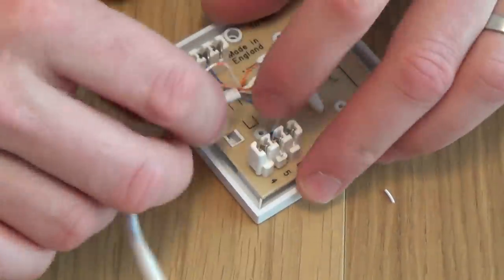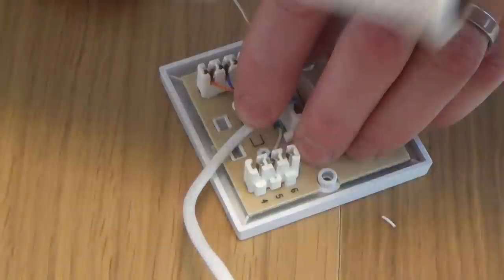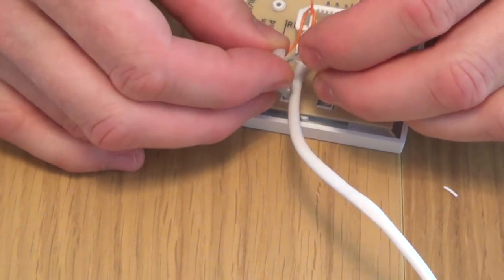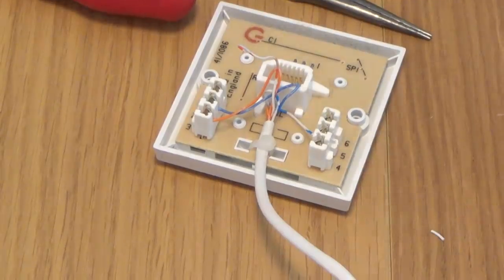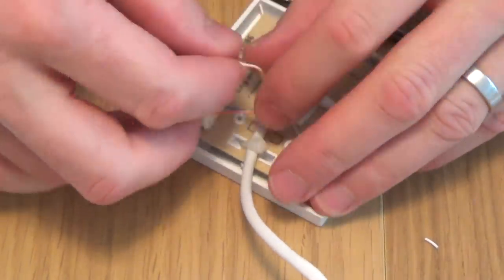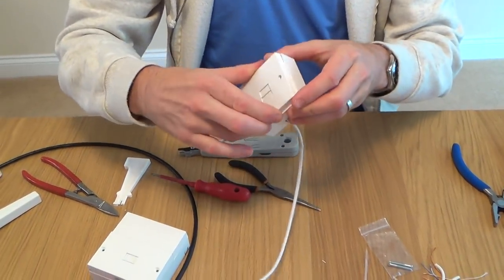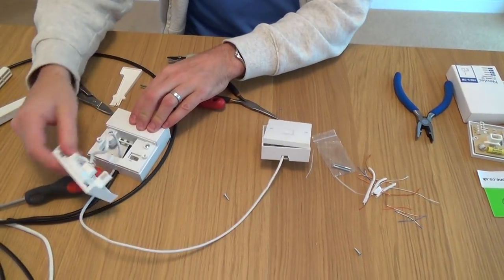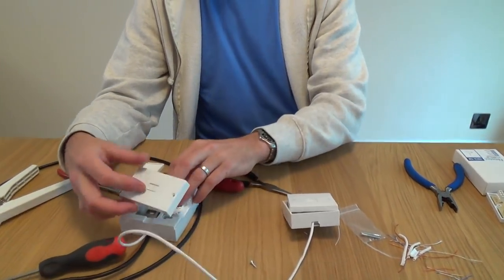Never cable tie the wires - always cable tie the sheath. Get your cable tie, put it through there, cut off the excess, and that's it. Then close it up and that's how you do an extension. If you ever get a fault in the future, just unplug your extension from the front plate of your master socket and plug a phone into the test socket. If the phone works there, you know you've got a problem with your internal wiring, so you can do a bit of fault finding.